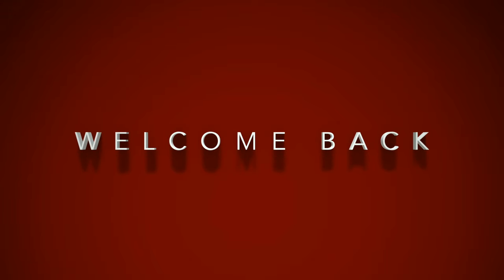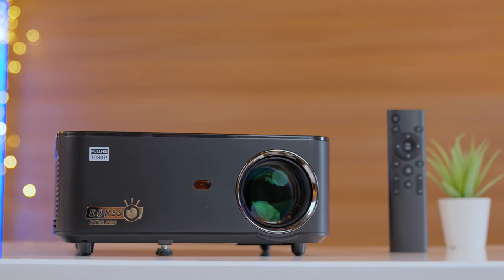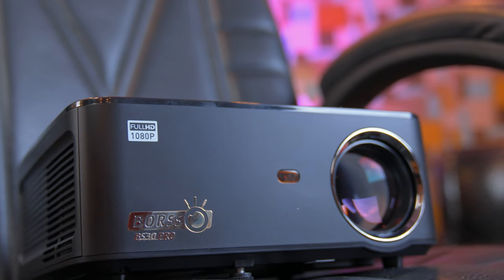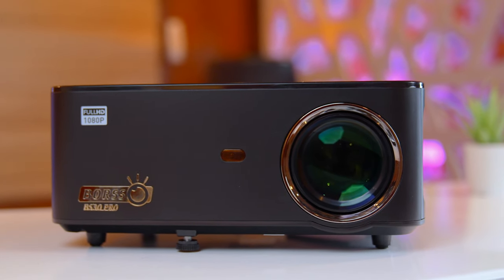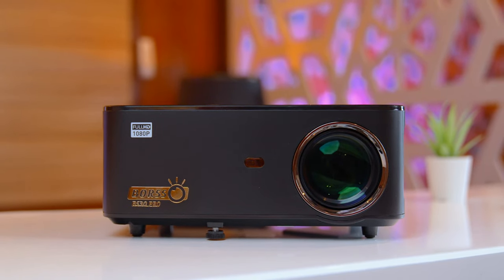Hi friends, welcome back to my YouTube channel Techiebees. Today, I will review the newly released projector BS-30 Pro. The company's promise is that this projector is a very popular projector — the upgraded version of Bosso BS-30. Today, I will review the new projector with Bosso BS-30 side by side.